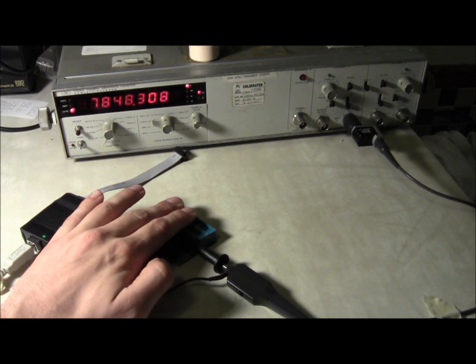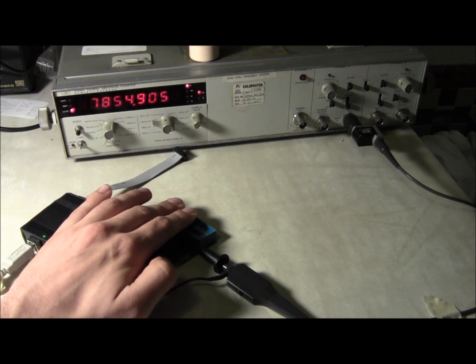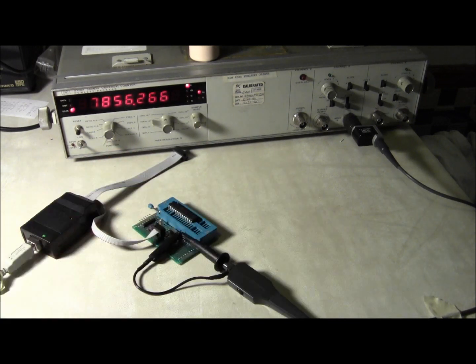If we warm it up you might be able to see it going up — you can see it's going up when we're warming it up. Take my hand off of it, and hopefully eventually it'll start cooling down again. Yeah, look at that.